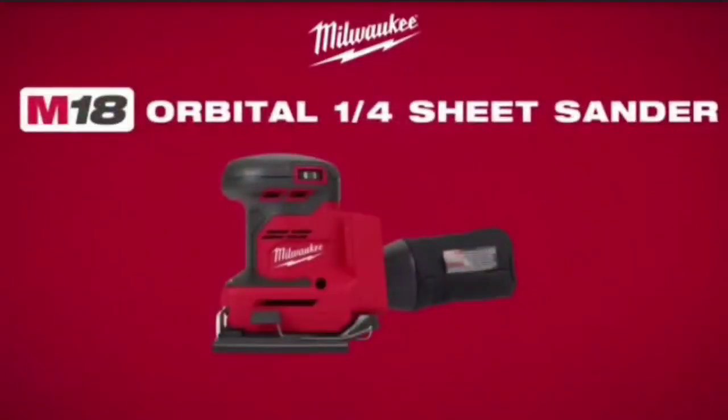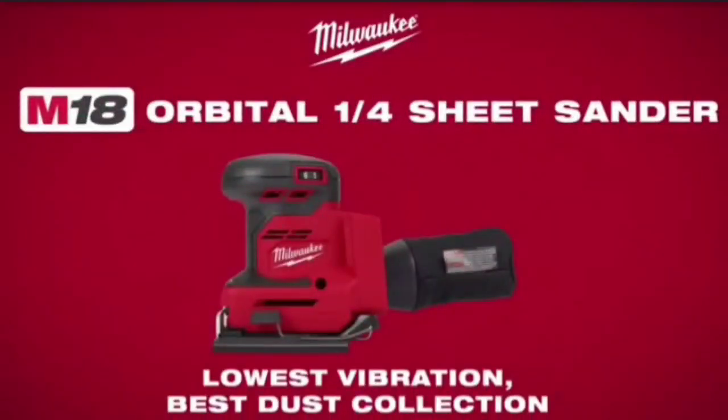Waukee introduces the M18 Orbital Quarter Sheet Sander. Lowest vibration, best dust collection.